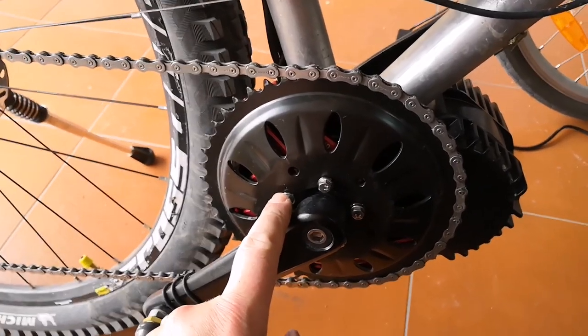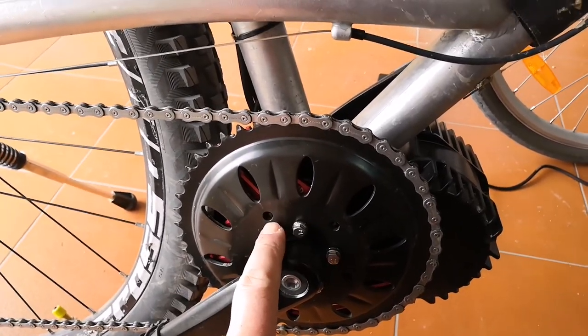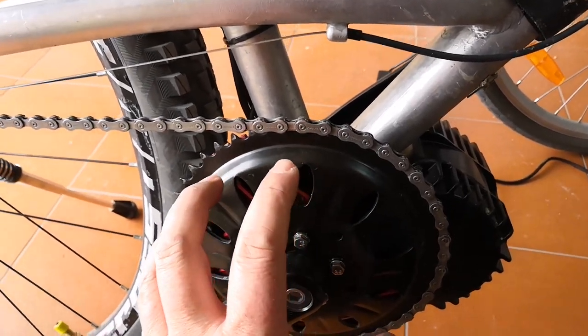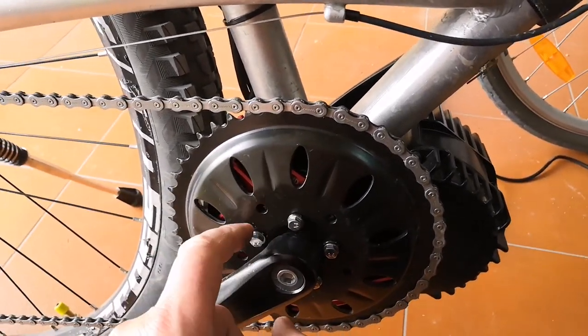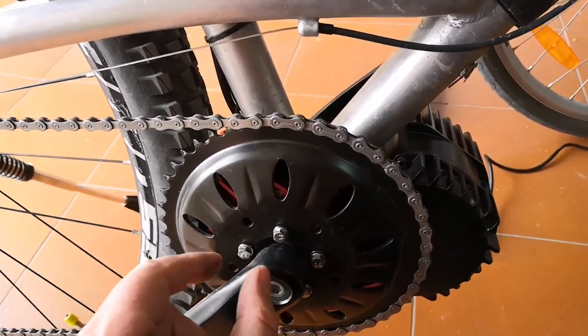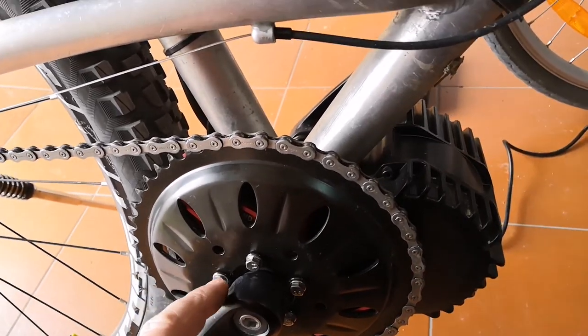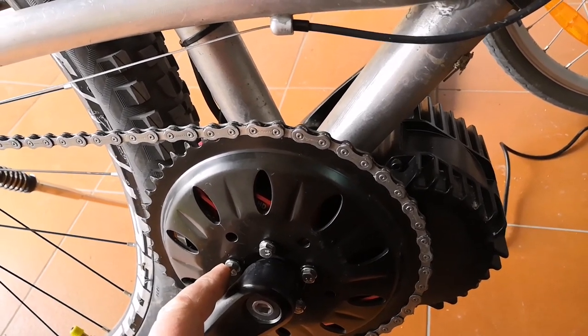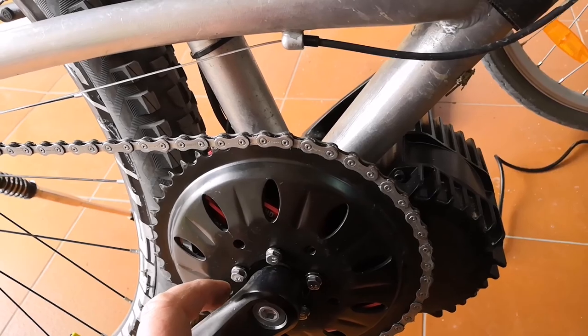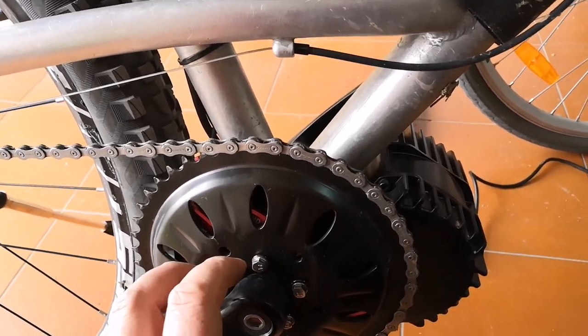It was a bit trickier than I thought, because to get it on level — so it's not moving around — and in respect to the other one, I've had to put some spacers between them. I couldn't find tube spacers, so I had to use normal washers and built them up, stacking them one on top of the other. I think it's about six washers on there.